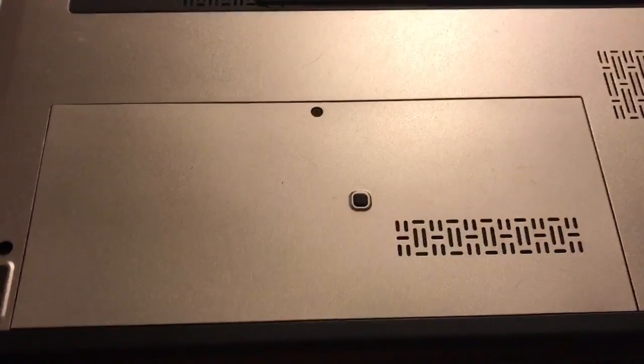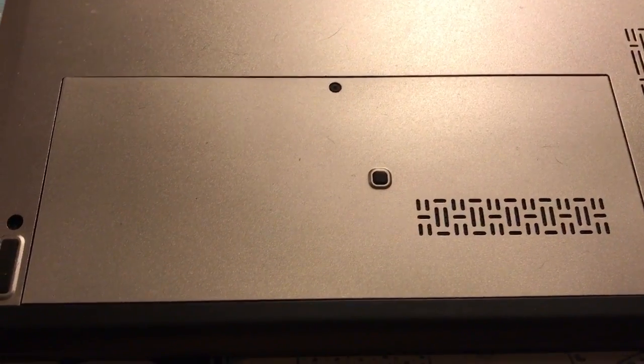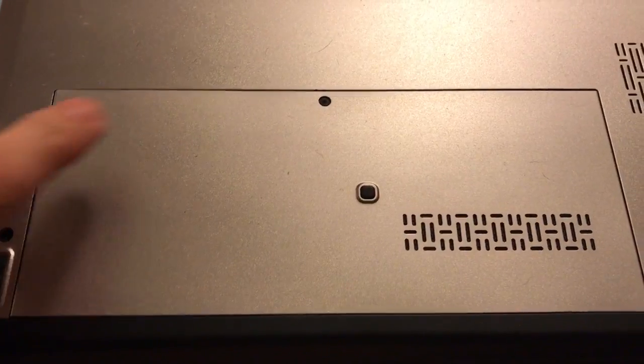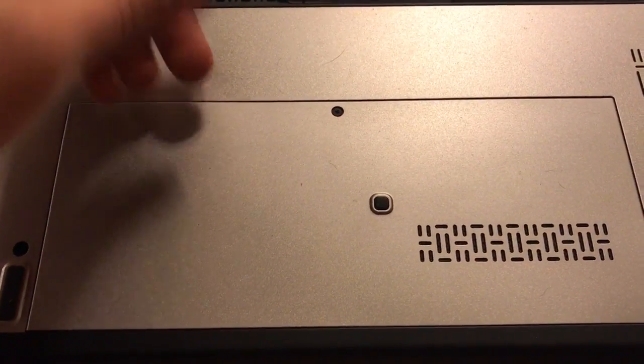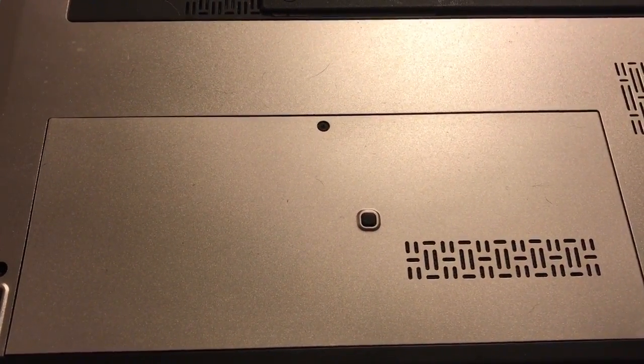Today we'll be upgrading the RAM on this Dell Vostro V131 laptop. What we're going to do first is take this little screw out, then pop this cover off, and we'll have access to the RAM.